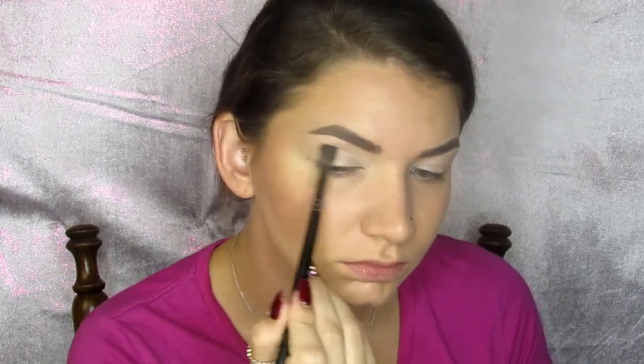If you see me talking, it's because I was on the phone. So I'm just blending that out and making sure there's no creases.